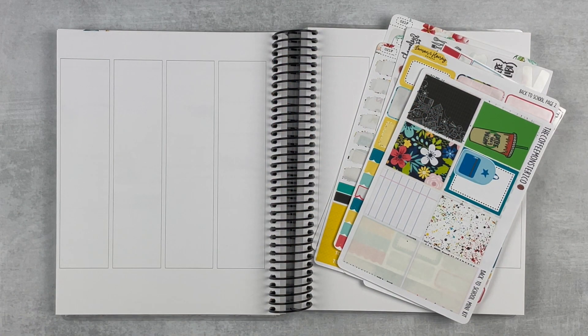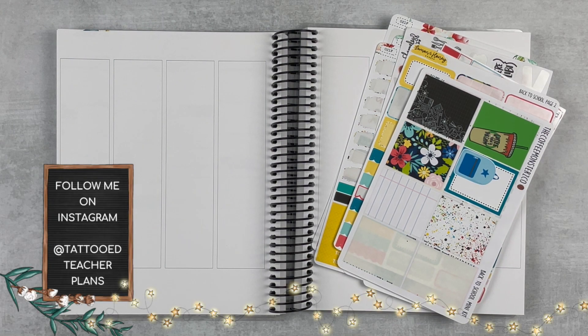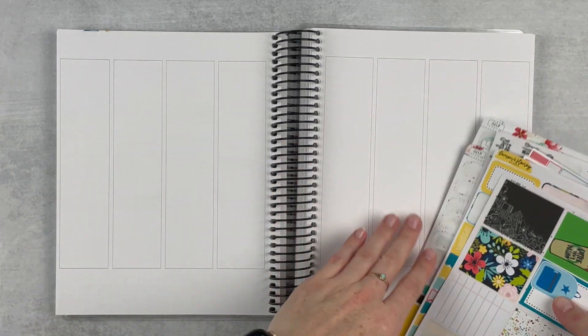Hey y'all, it's Taylor from Tattoo Teacher Plans. Welcome back to my channel — if you are new here, welcome! Today we are doing a mock leftovers spread. I put up a box on Instagram stories asking for video ideas, and this one came up quite a few times — you wanted to see some mock spreads and leftover spreads, so I'm putting both of those together.